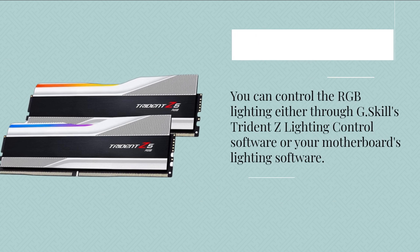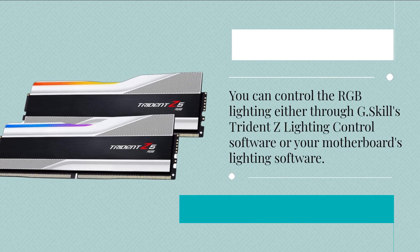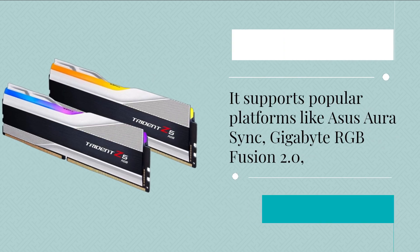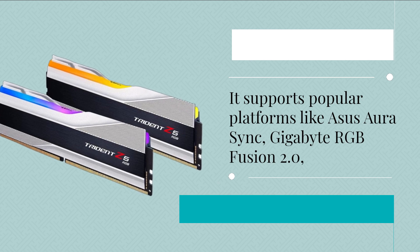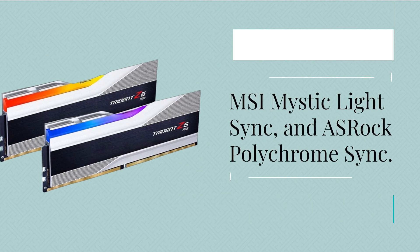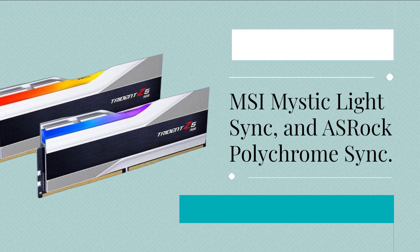You can control the RGB lighting either through G.Skill's Trident Z lighting control software or your motherboard's lighting software. It supports popular platforms like Asus Aura Sync, Gigabyte RGB Fusion 2.0, MSI Mystic Light Sync, and ASRock Polychrome Sync.